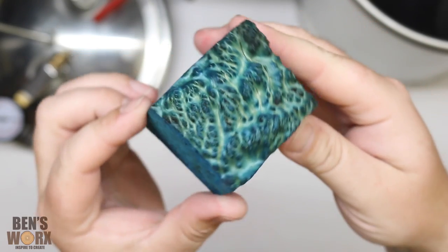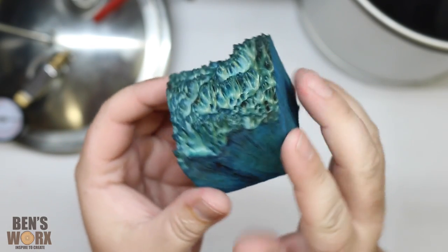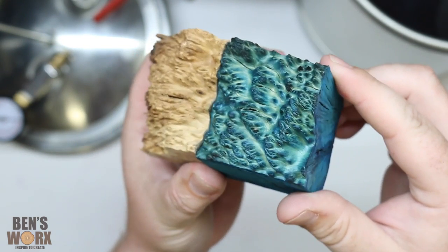We've taken it out of the oven and this is what we have. You can see that the blue has certainly overpowered the red — I was kind of expecting that. And you can see from the original that the dye has worked quite well.